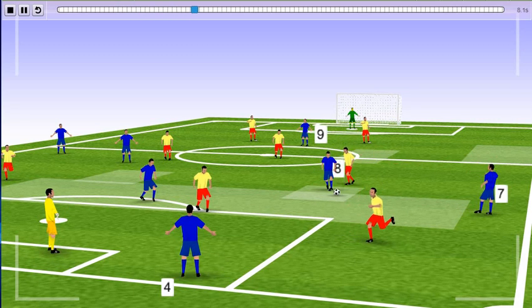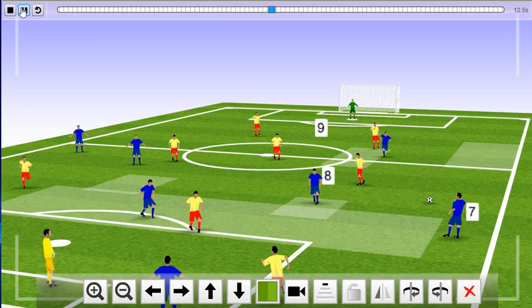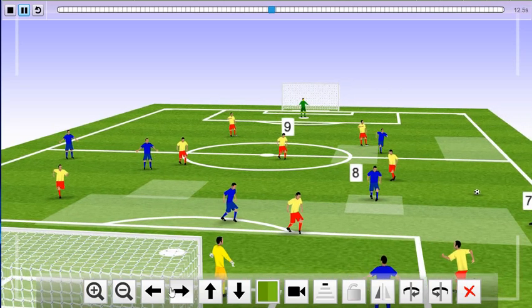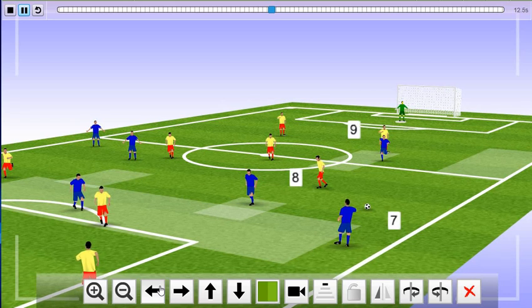The pass is going to number 8, who fixes it and then dishes the ball — lays off to number 7. And you can see number 9 coming into play by receiving the ball or showing himself right in the screen of number 7.